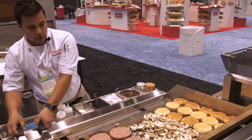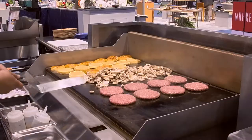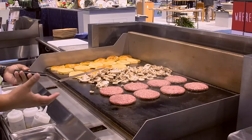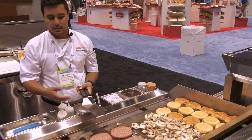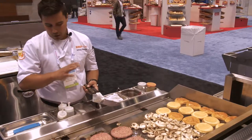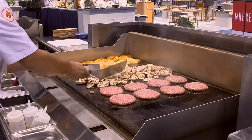The other important feature of our plancha is zero recovery time. I'm landing these burgers here — this is a thawed product, it could be a frozen patty — and I can flip them in the exact same spot and get the exact same color and sear on both sides. I can hit the exact same spot again and again all day long and expect to get the heat that I want when I need it.